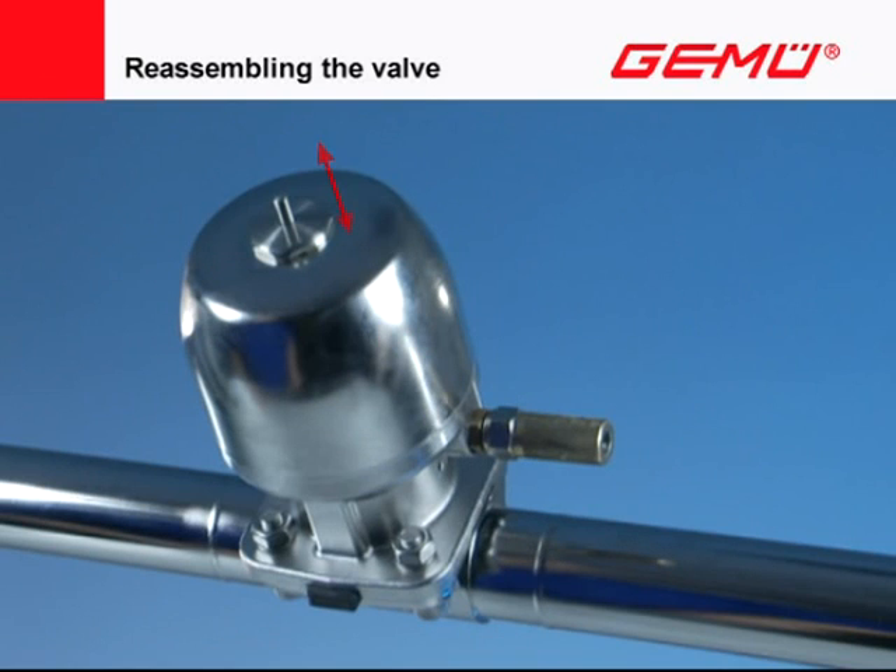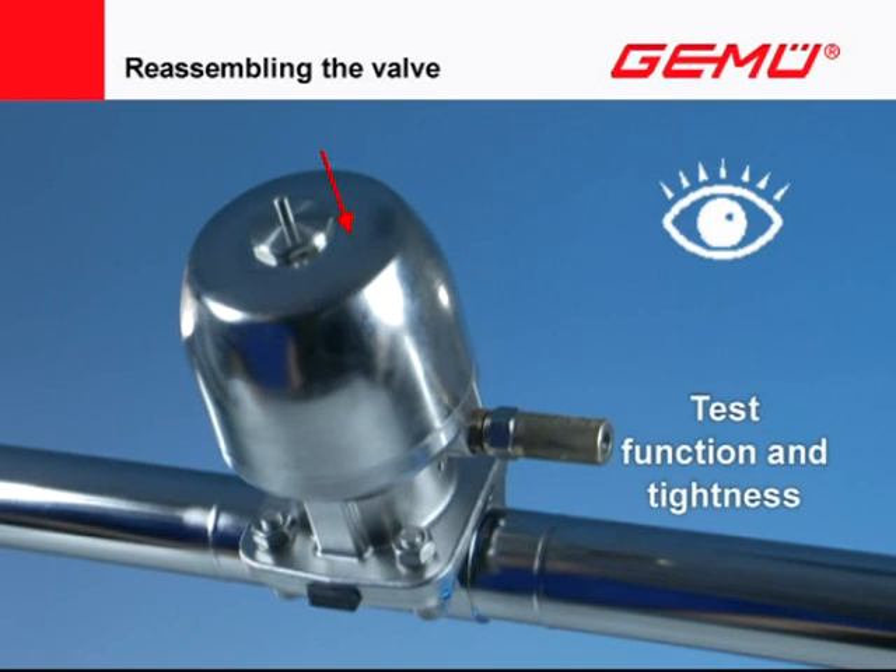Now test the valve for functioning and tightness. If no impairments are discernible, the valve can be put into operation again. If the valve is leaking or exhibits functional faults, it must be removed again, examined, and reassembled.